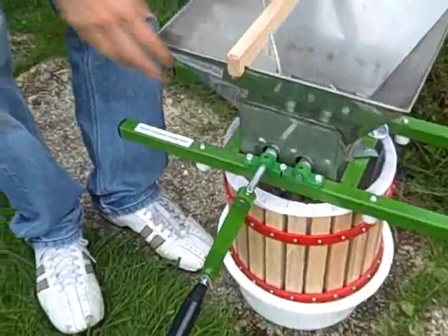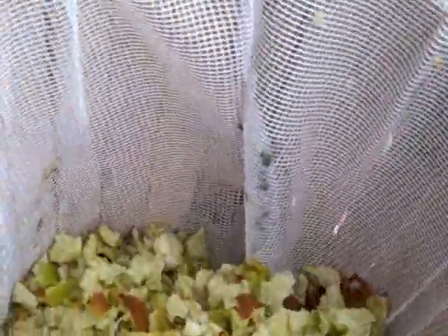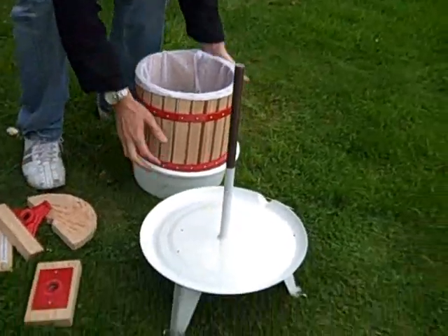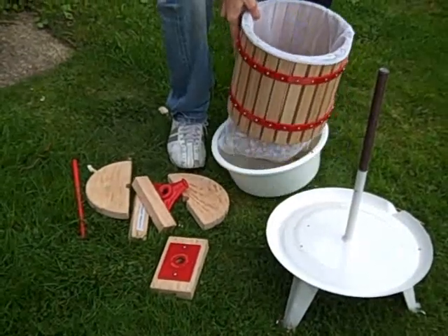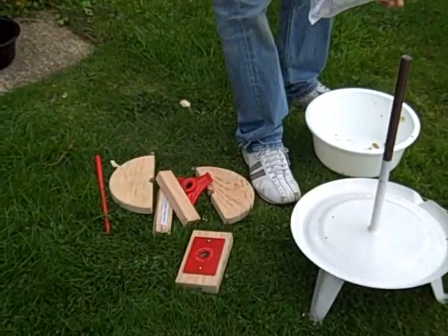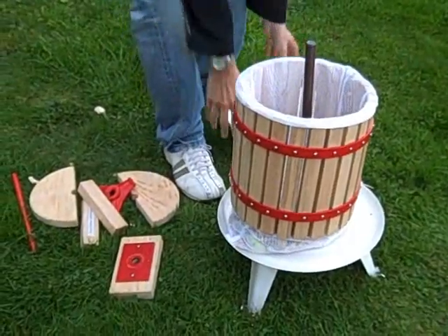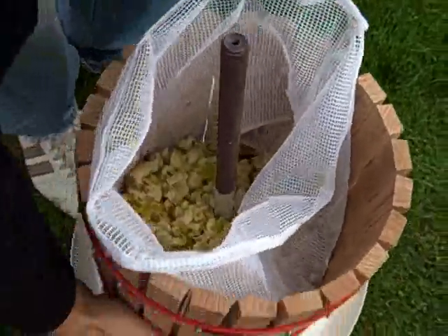So that's the apples done. We just pop it over here — now we've got our apples in the container. We lift it out of the bowl and pop it over the plate. The straining bag's got a hole in the middle which allows us to do it, so just pop it over like that and make sure the apples sit nicely in the basket.